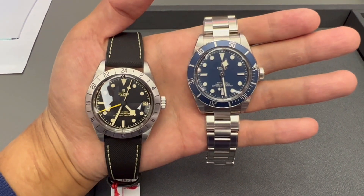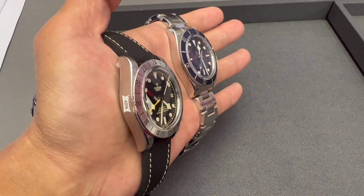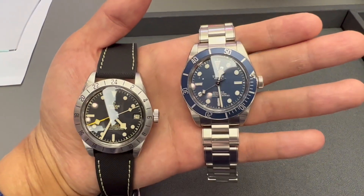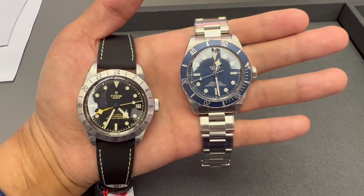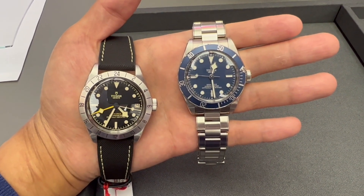Tudor released a new lineup this year called the Black Bay Pro, which to me looks like a hybrid of a Black Bay GMT and a Black Bay 58. I know many people have been waiting for a Black Bay GMT in a Black Bay 58 case, so I think this Black Bay Pro is going to be very popular.